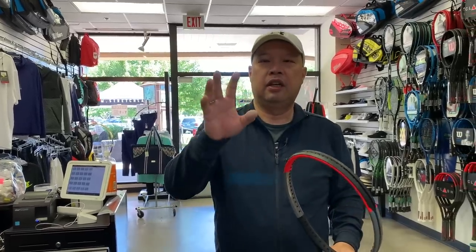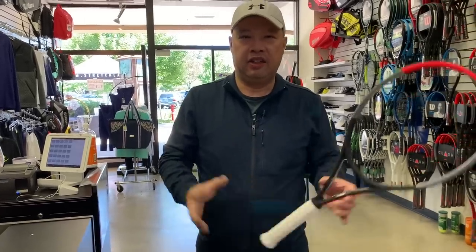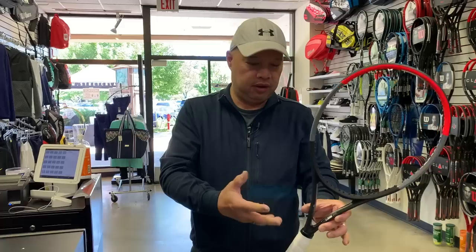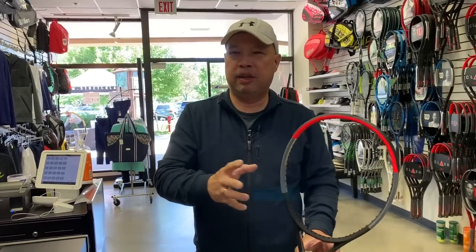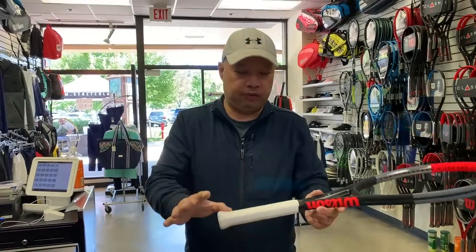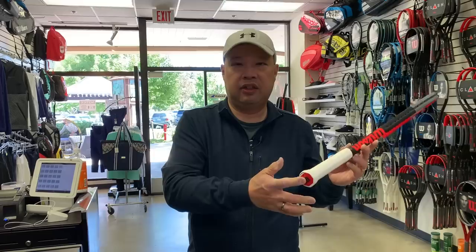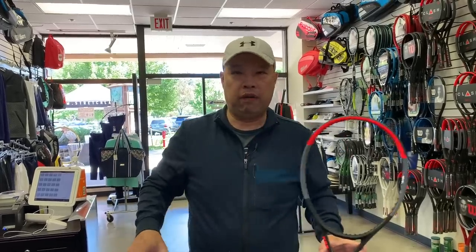So when I'm customizing customers' rackets, I always have to take out the strings, because I have to start with a blank palette. The strings — I have to calculate for them, especially if they're different strings. It's just easier for me to have no strings in them and start from scratch: strip off the grip, see if there's anything in the butt, and start there. That way I can manipulate them the way I want to, not have to calculate for the strings, even though all four are the same.